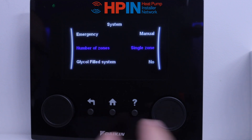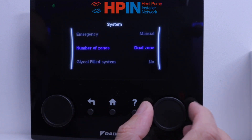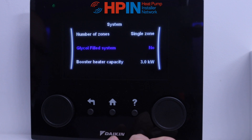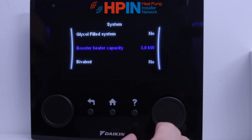Next we've got the number of zones — nice and simple, how many zones we've got. We might have dual zones or a single zone; this particular setup's got one zone, so we're going to leave it at that. Glycol — no for our systems. We don't like to use glycol, so that's always a no because we use the antifreeze valves. Click that as a no.